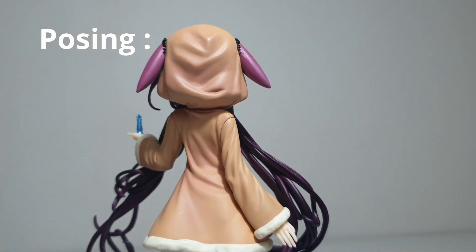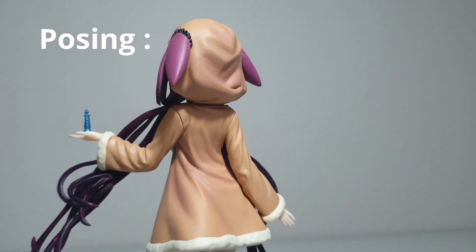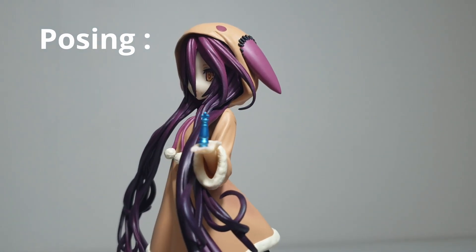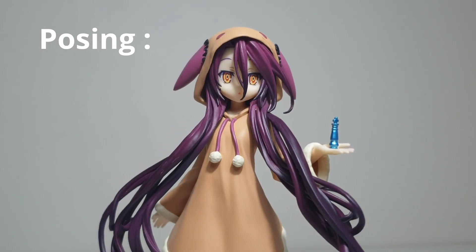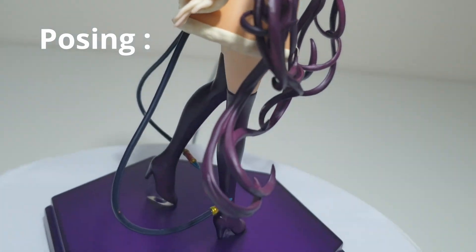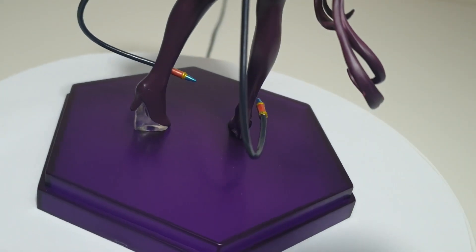Posing: the posing is so graceful. It feels so atmospheric with the motion of her hair and her stance — kind of a cute, genuine hero pose, which I think suits her character perfectly. She's trying to understand the world, and I feel this pose captures that.